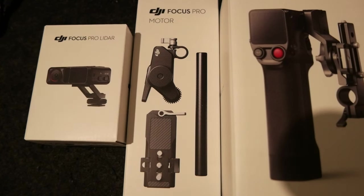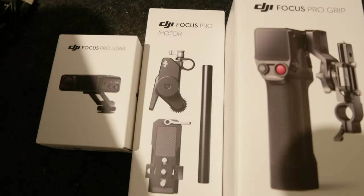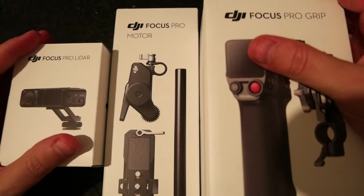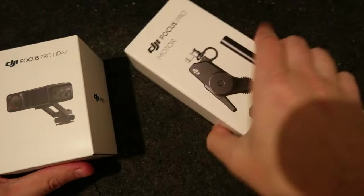Ciao everyone! Today I received the DJI Focus Pro and I wanted to do an unboxing. First of all, the box was huge and that's because there was the combo with the big bag. I received it in 4 days via DHL. Everything went well, I'm pretty happy. Let's do an unboxing of each of the components.